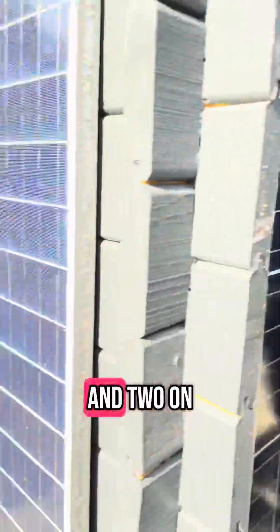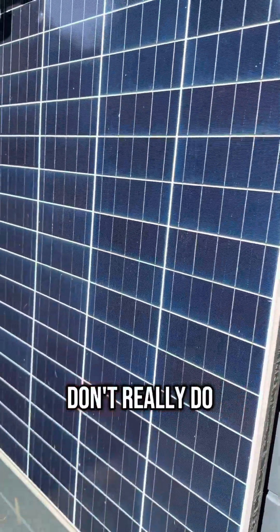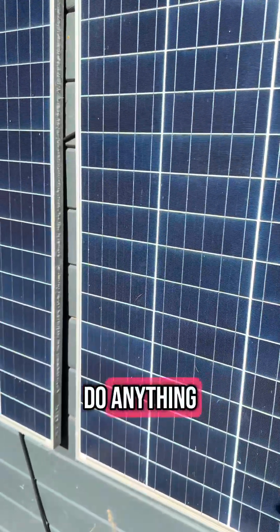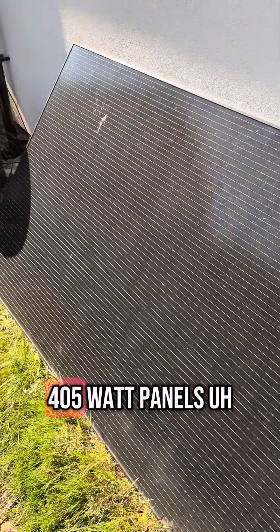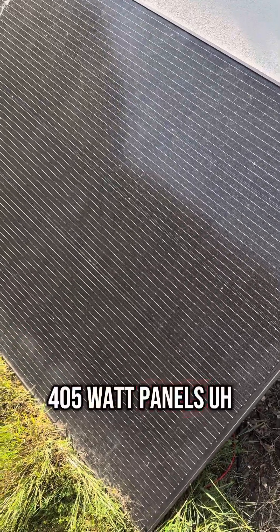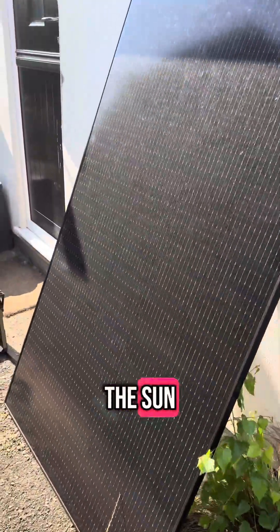I have two of the 100-watt panels on the back and two on the side. They're crap — they don't really do any work for me. I then have a further two 405-watt panels that are down the side of my house, catching the sun.